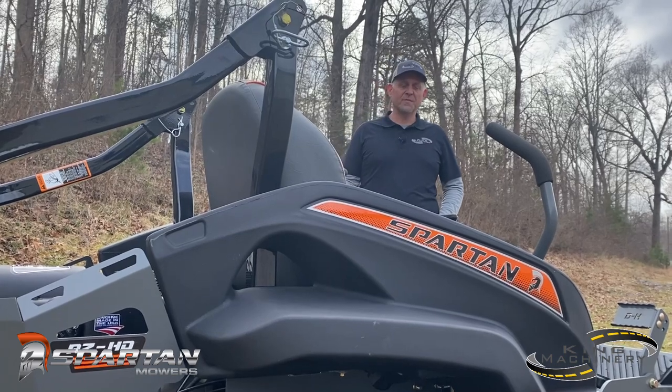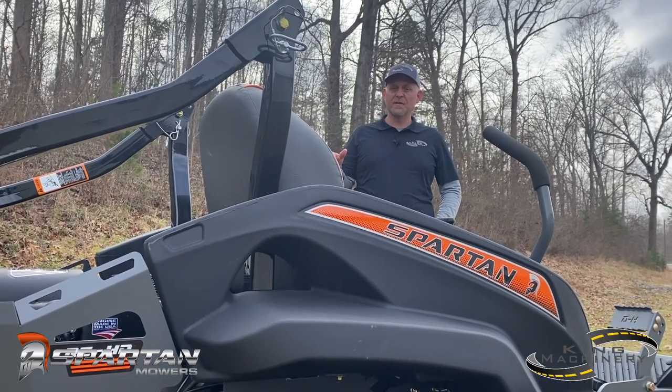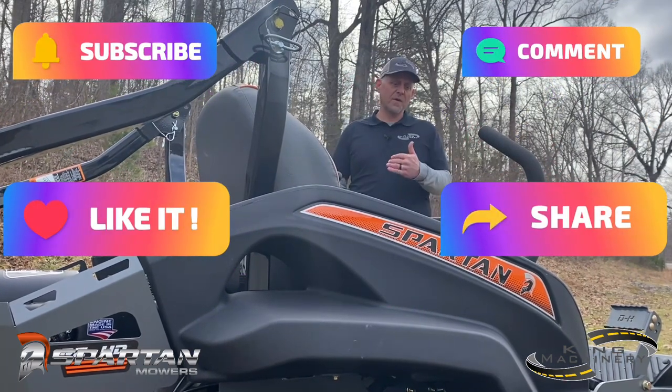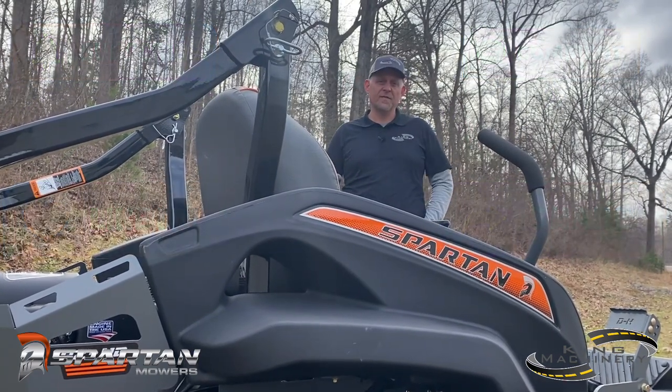I'm Ben with King Machinery. This has been my walk around of the Spartan RZ-HD. As always, if you'd like, share and follow us and you'll get more content like this as we continue to make videos.